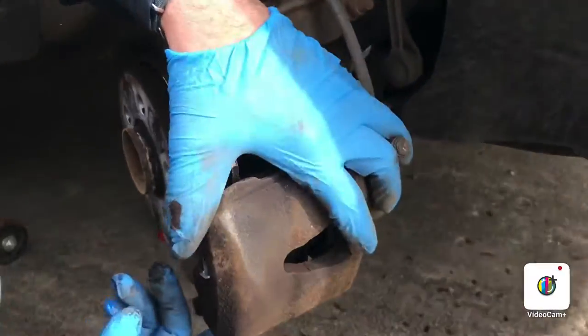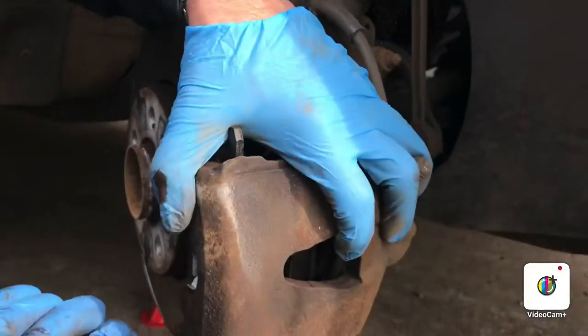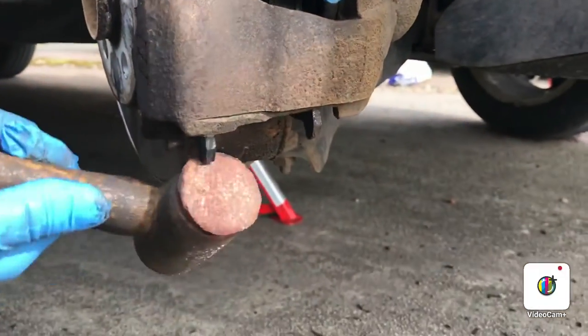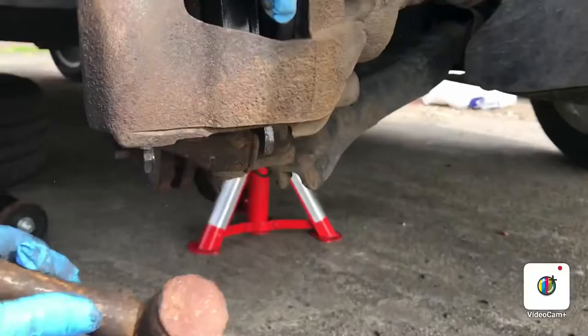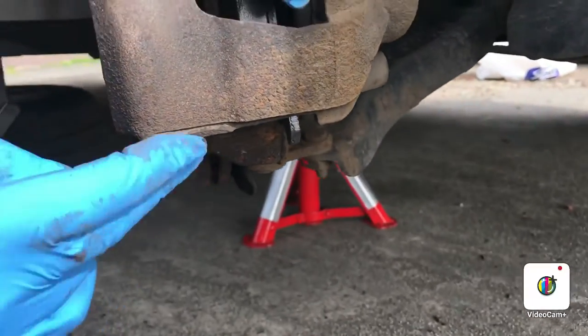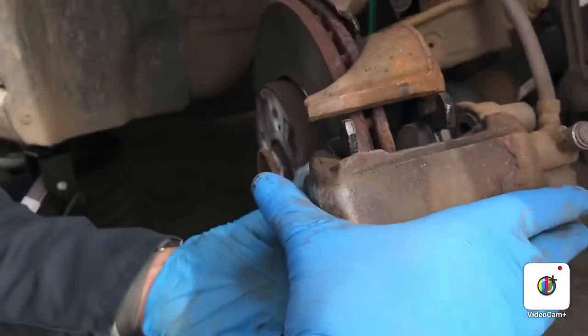What you want to make sure is that the backs of the brake pads go to the back correctly, or else you won't be able to get them in properly.